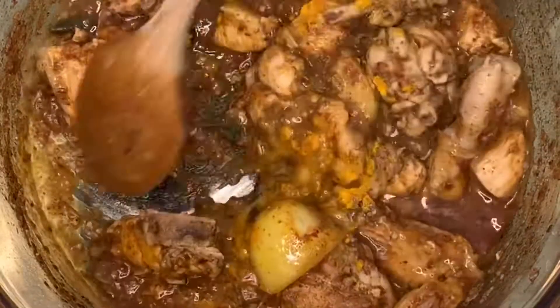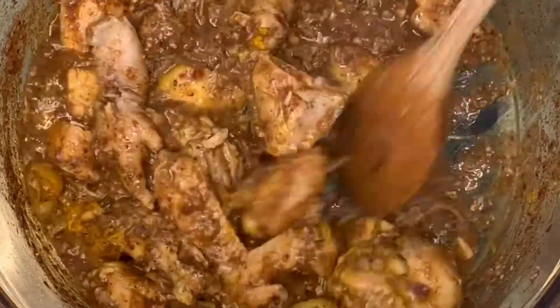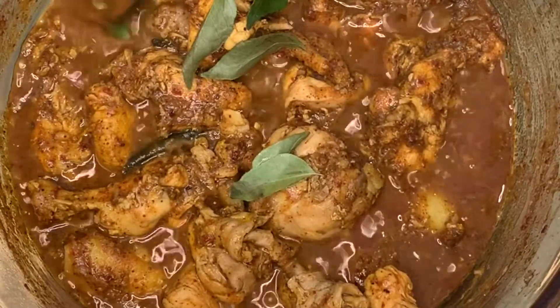Sprinkle a teaspoon of turmeric powder and mix everything up. Add in more curry leaves before serving.